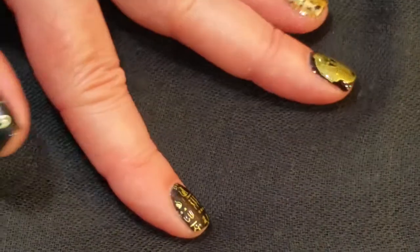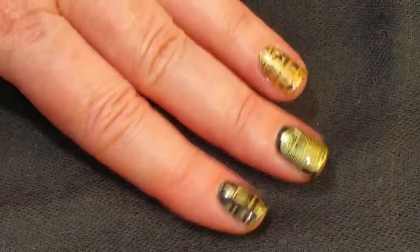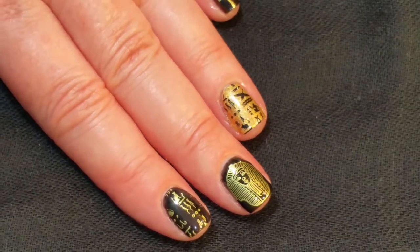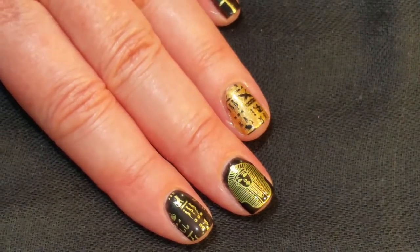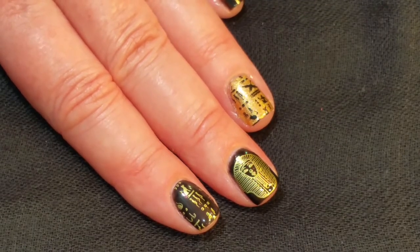Here's the final look of my inspiration nails. I really like how the Eye of Horus came out. I hope you liked that! If you did, please give it a thumbs up. If you're not one of my subscribers, please subscribe. Thank you for watching — bye for now!